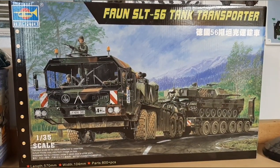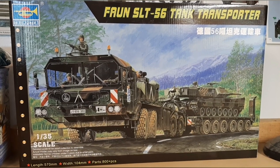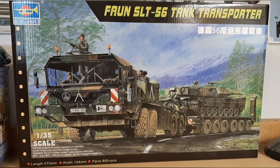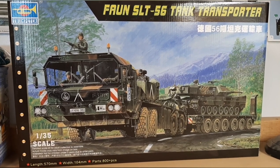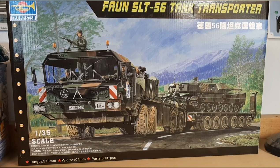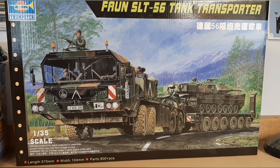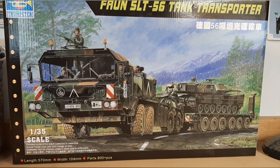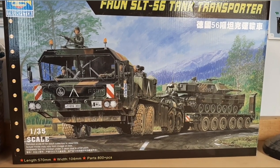Hi everyone, Rick here again with another review and build. This will be on the Trumpeter 1/35th scale FON SLT-56 German Tank Transport. First thing you're going to notice is it's a really big box and it says right on the front over 800 parts — and they mean it. So let's take a look.